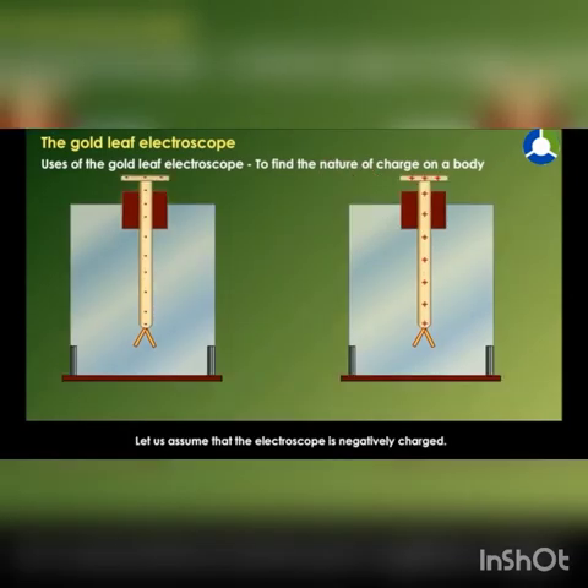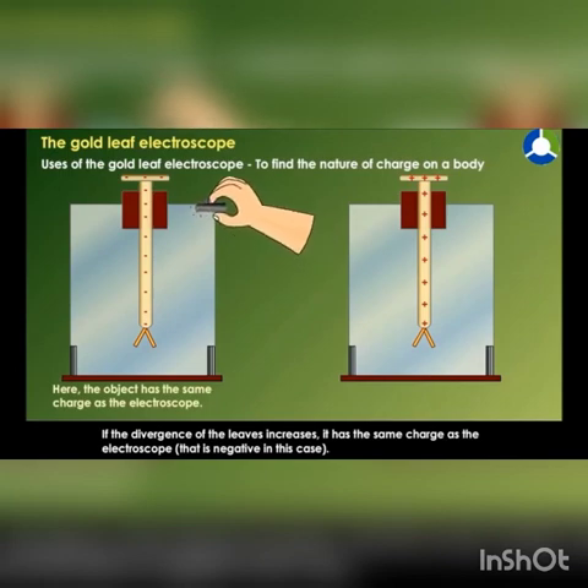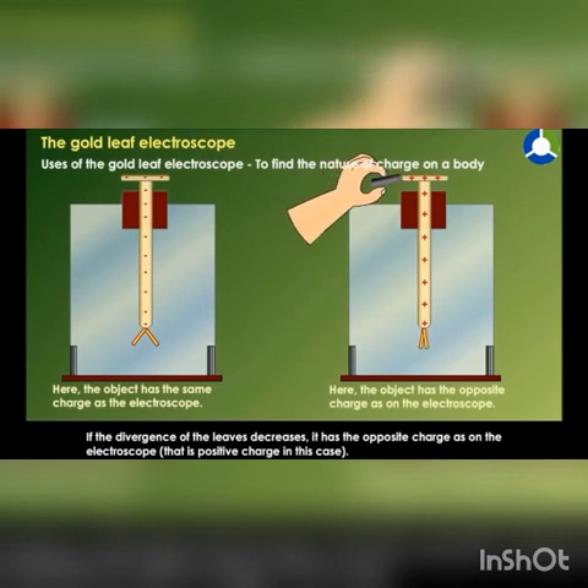Let us assume that the electroscope is negatively charged. Now bring the body to be tested close to the brass disc of the electroscope. If the divergence of the leaves increases, it has the same charge as the electroscope — that is, negative in this case. If the divergence of the leaves decreases, it has the opposite charge as on the electroscope — that is, positive charge in this case.